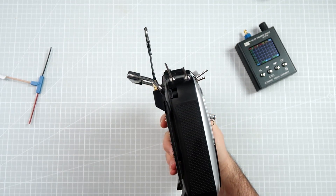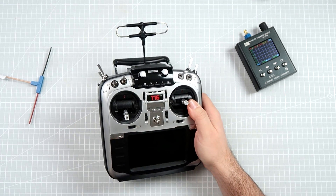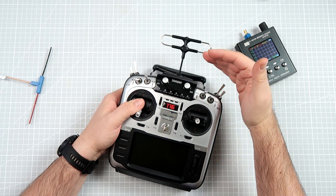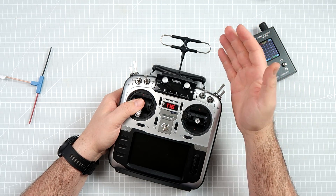Every time I see antenna placement like this, I think — really? That's the best you can do? No. Because probably, a horizontally installed antenna on the transmitter is the worst position for the antenna that there can be.